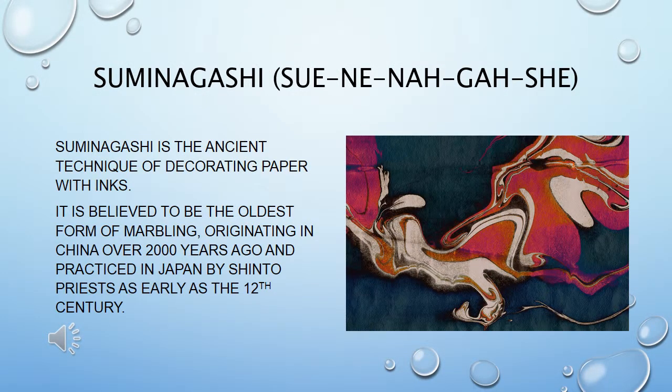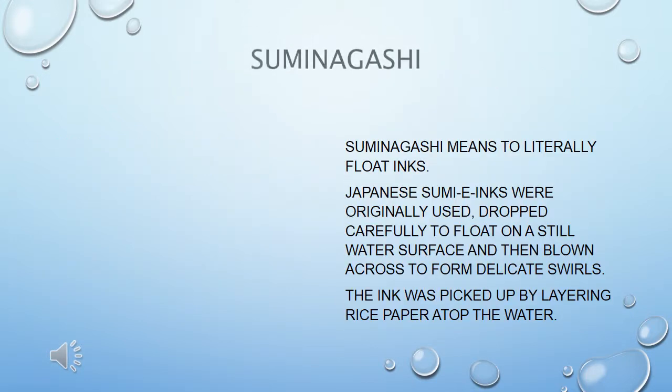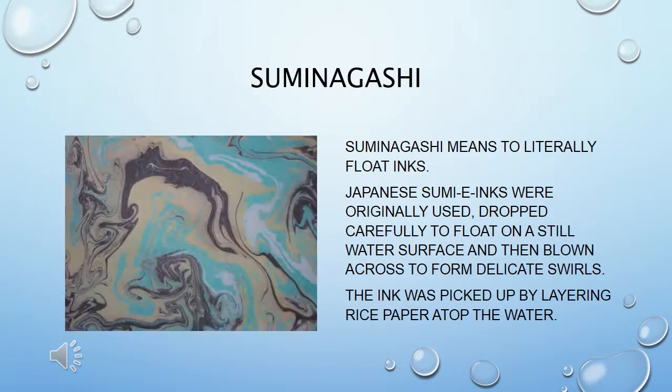Suminagashi is the ancient technique of decorating paper with inks. It is believed to be the oldest form of marbling, originating in China over two thousand years ago and practiced in Japan by Shinto priests as early as the twelfth century.